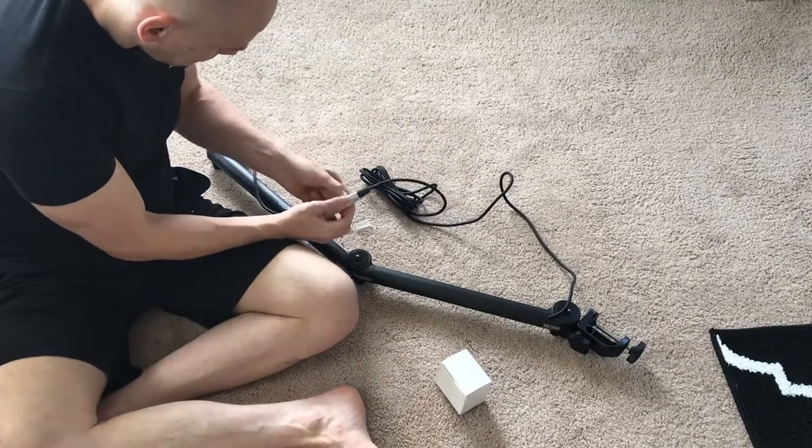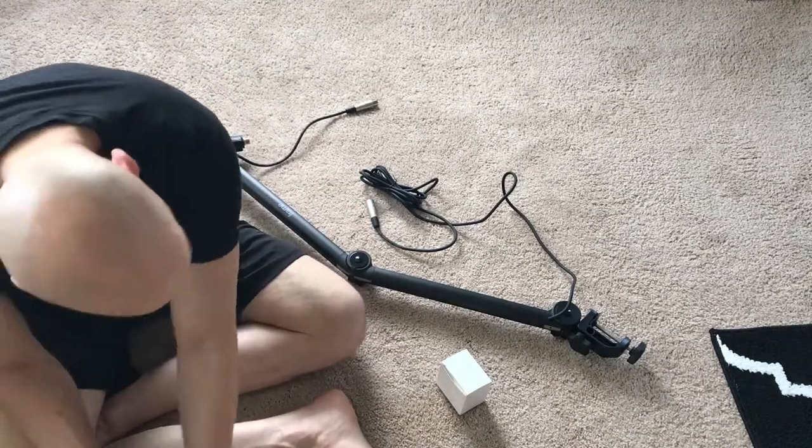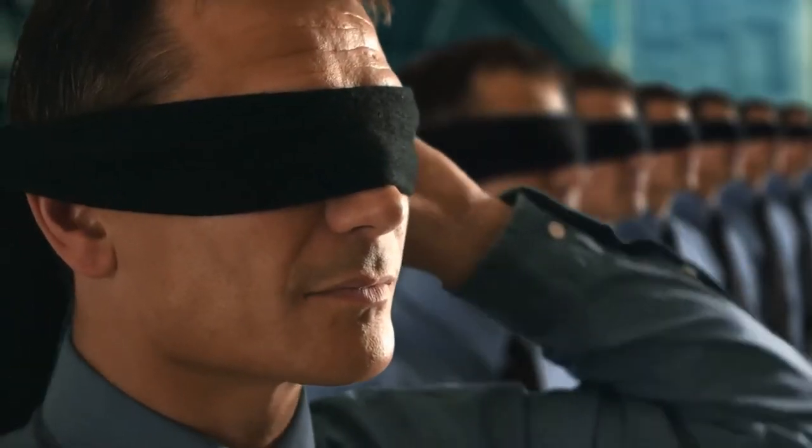The XLR cable is built in and it's ready to rock and roll right out of the box — I really like that. The assembly and setting it up was dead simple. Honestly, you could have probably done it blindfolded.